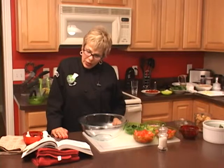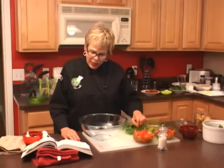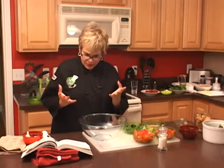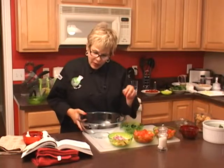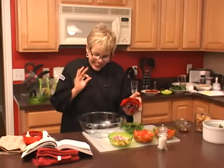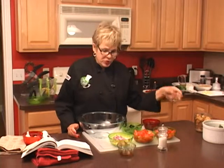We cut up four large ripe tomatoes into one-inch cubes, which makes about four heaping cups. Then we took a red onion and sliced it very thin. We've got beautiful kalamata olives — about a half cup, pitted and cut in half, ready to go. Then two tablespoons of balsamic vinegar and two tablespoons of olive oil.